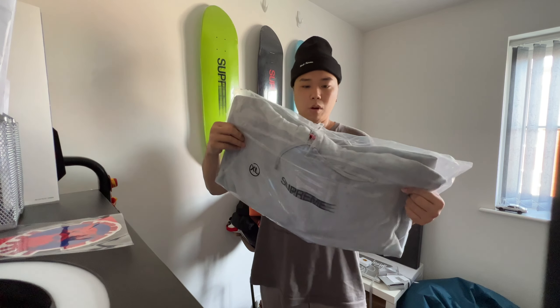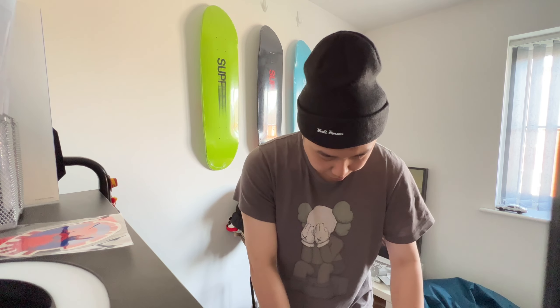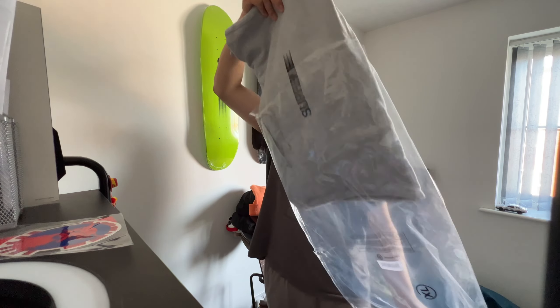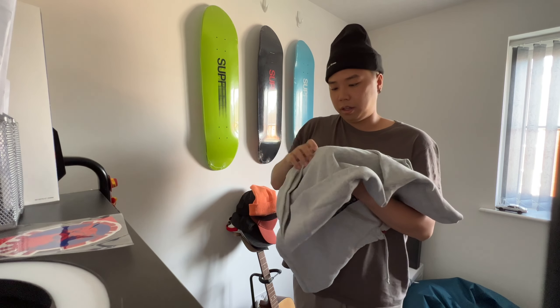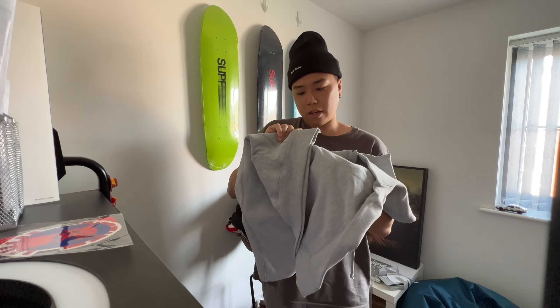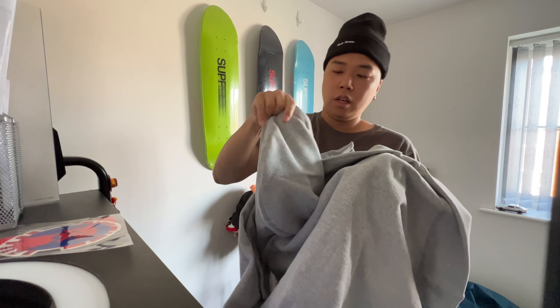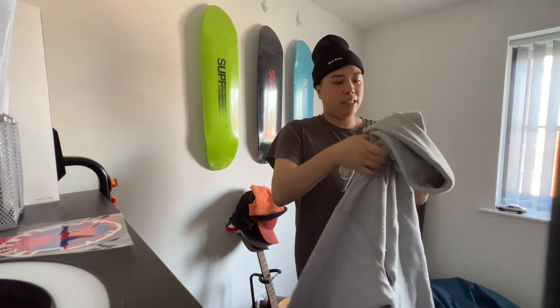Size XL — this one is for personal use. I'm gonna open it and actually try it on, and potentially be wearing it today as well. Here we go. Yeah, it's actually thinner than what I expected, but it's okay. You have the tag on the bottom left — it says 2023 on the hood.